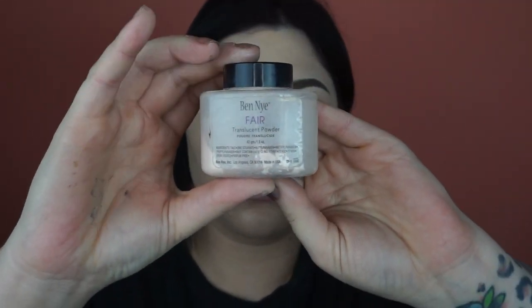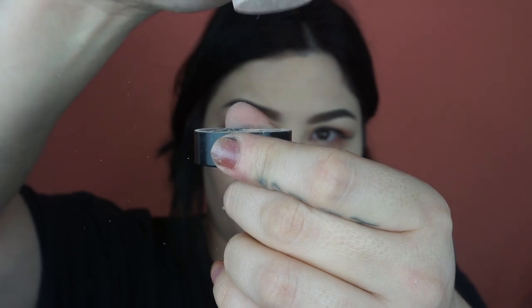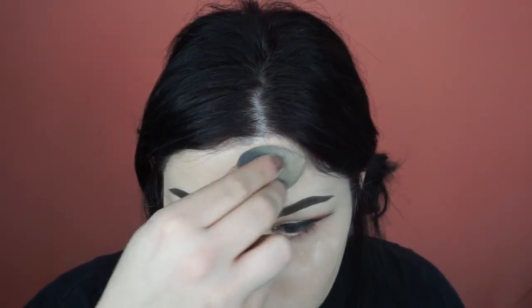I'm just buffing this out with the same damp beauty blender that I've been using. Next I'm taking Ben Nye in the shade Fair — it's their setting powder — and I'm just going to pour this into the lid, which is the cap that came with it. I dip my brush or my sponge into it, whichever I decide to use in the moment, and I'm just going to take this powder and pack it all over my face to set everything that I've just done.